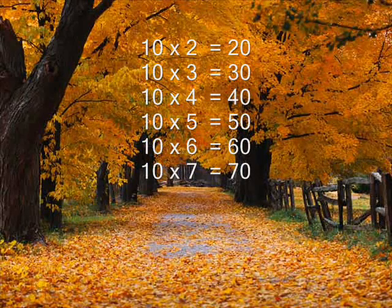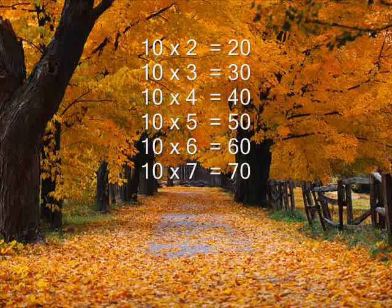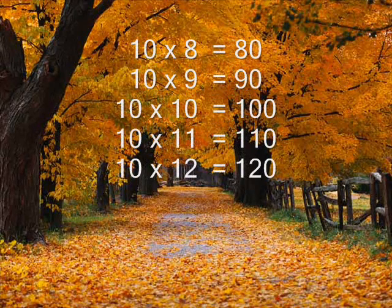10 x 1 is 10, 10 x 2 is 20, 10 x 3 is 30, 10 x 4 is 40, 10 x 5 is 50, 10 x 6 is 60, 10 x 7 is 70, 10 x 8 is 80.